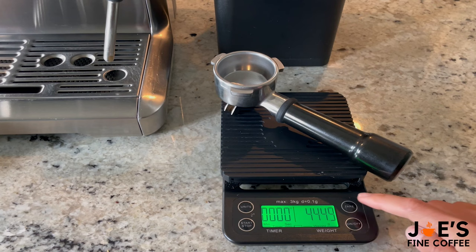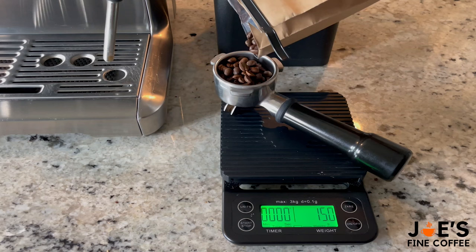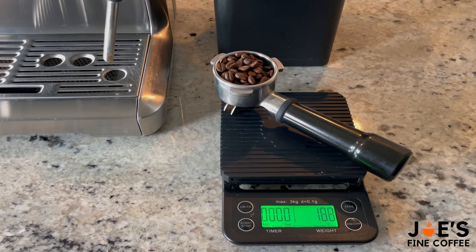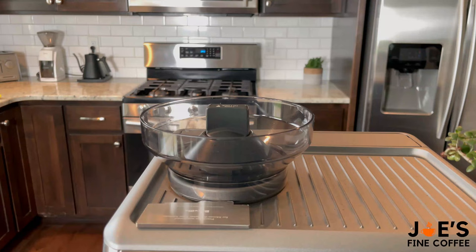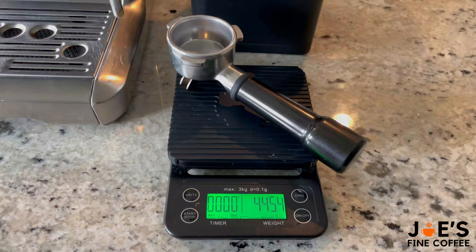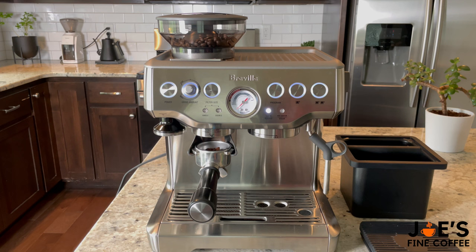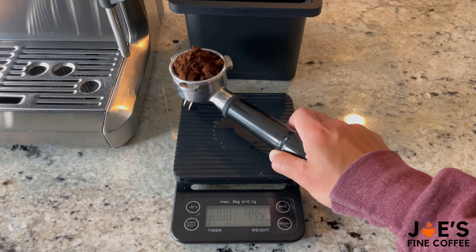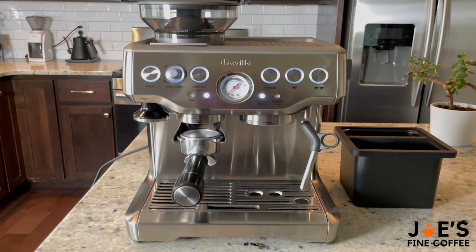First thing we're going to do is tare out our portafilter, and then we recommend weighing out your beans. This will prevent them getting stale in the hopper if you're just using what you put in there. For that we are using 18 grams of espresso. I know this seems like an extra step but trust me, it is totally worth it because your shot will come out that much better if you're using fresh coffee. I was curious to see how many grams the machine gives you if you don't weigh — I filled the hopper about halfway with beans and when I weighed that out it turned out to be about 15 grams. So that's why we recommend weighing out the 18 grams — it'll be that much more accurate.